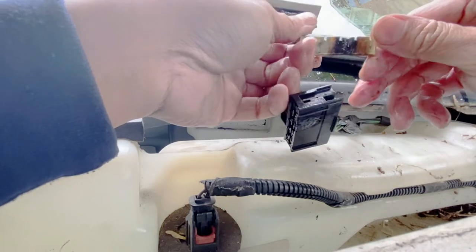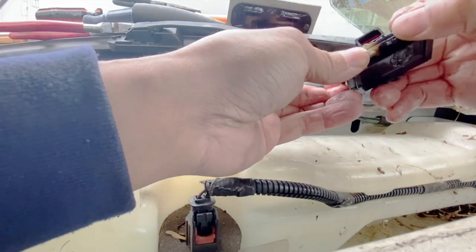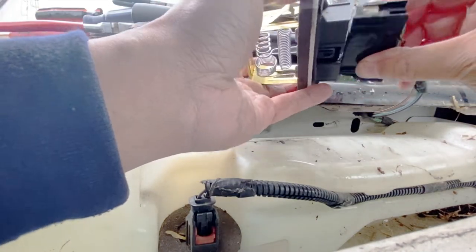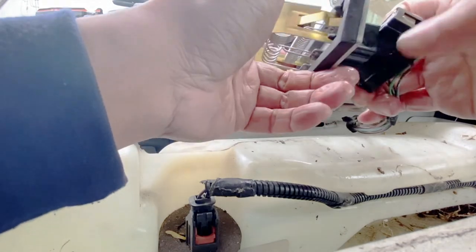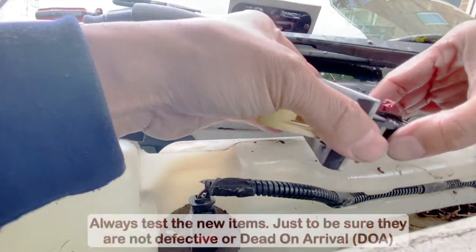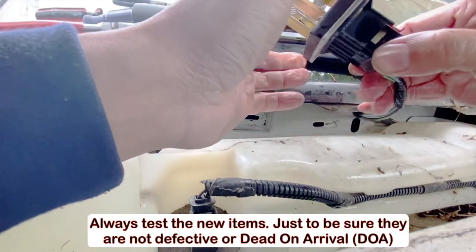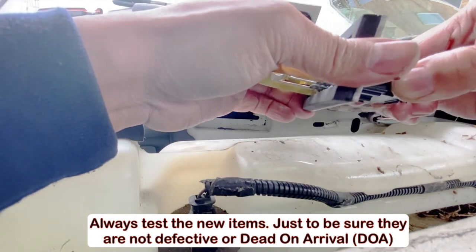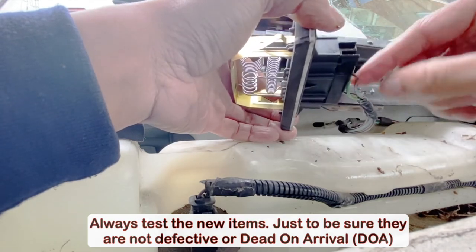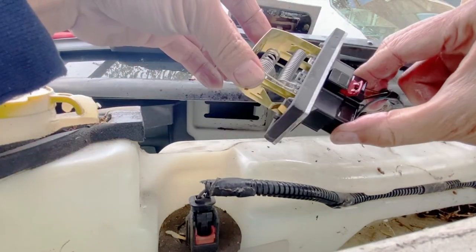Now let's put this back on — hopefully it's not too damaged. Now let's put the new resistor in and test it inside the cabin first. Make sure that it works, because there are possibilities that this new part might not work either. So let's connect it and test it first. Who knows — maybe it's just the one connector that's broken. Let's test it inside the cabin first.